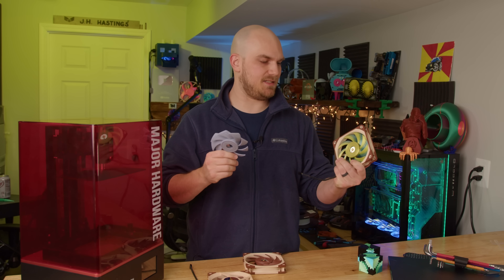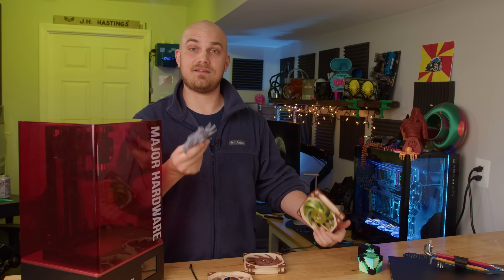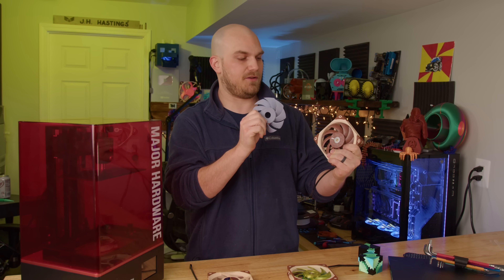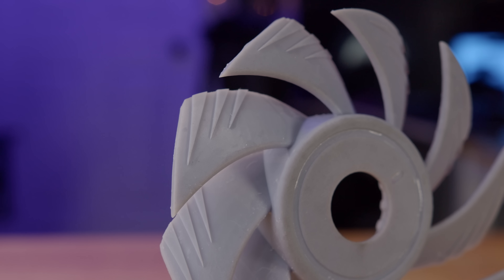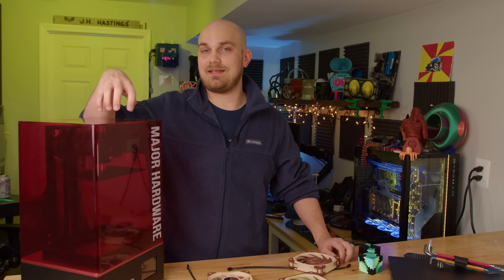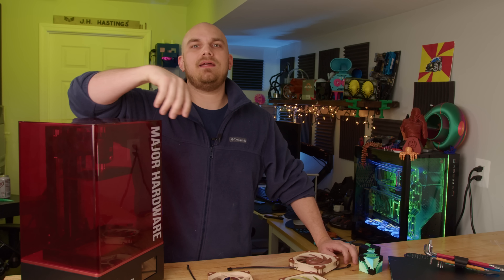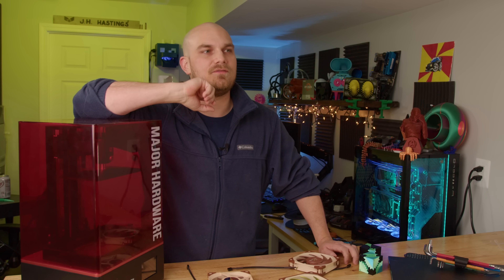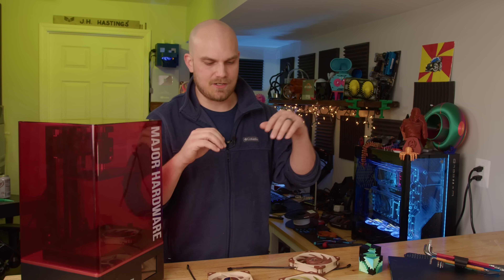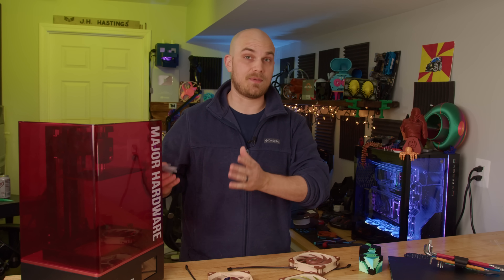So that means two things: FDM printed fans are about 2% worse than resin printed fans, and my model isn't half bad — 0.6% decrease from the original is pretty good. This raises another question: should the next season of the fan showdown switch to resin printing? It wasn't as bad as I remembered. Knowing resin is about 2% better, let me know in the comments if that's something we should do, and I'll look for a printer bigger than the Elegoo Saturn.